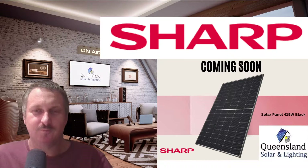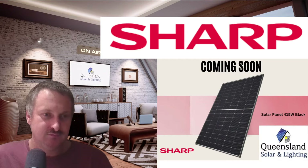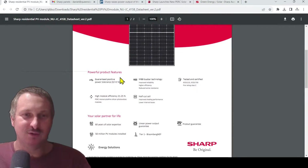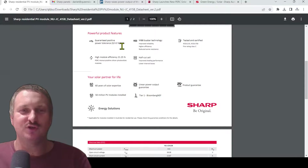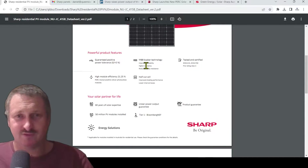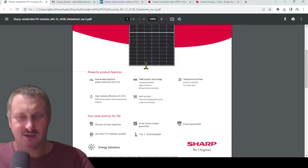If you're considering a Sharp panel, let's have a look at it. This is the NUJC415B — the High Performer. Guaranteed positive tolerance plus five percent, stock standard. Bus bar technology, stock standard half-cut cell — been out for years now. It's a standard 415-watt half-cut cell.